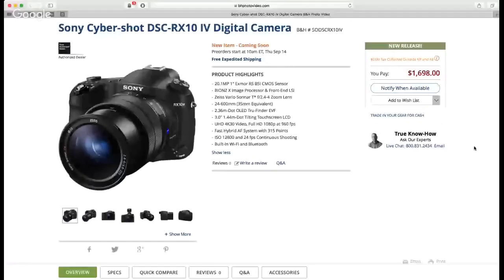Looking at the website specs: we're getting a 20.1 megapixel one-inch Exmor RS backside illuminated CMOS sensor, BIONZ X image processor and front-end LSI, a Zeiss f/2.4 to f/4 zoom lens, maintaining the exact same focal range as the Mark 3 — 24 to 600 millimeter — and a 2.36 million dot OLED Tru-Finder EVF.